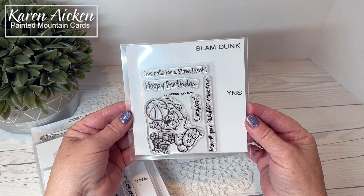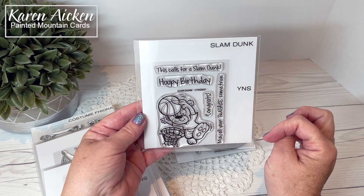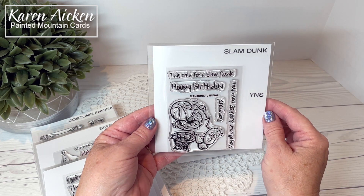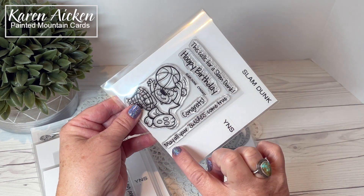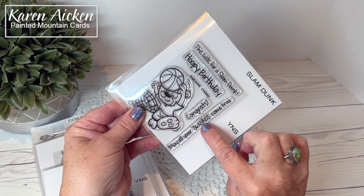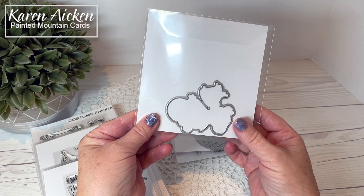Next up we have Slam Dunk — a fun set for any basketball lover. The sentiments are: This calls for a slam dunk, Hoopy Birthday, Congrats, and May all your swishes come true. And of course there is a coordinating die also available.